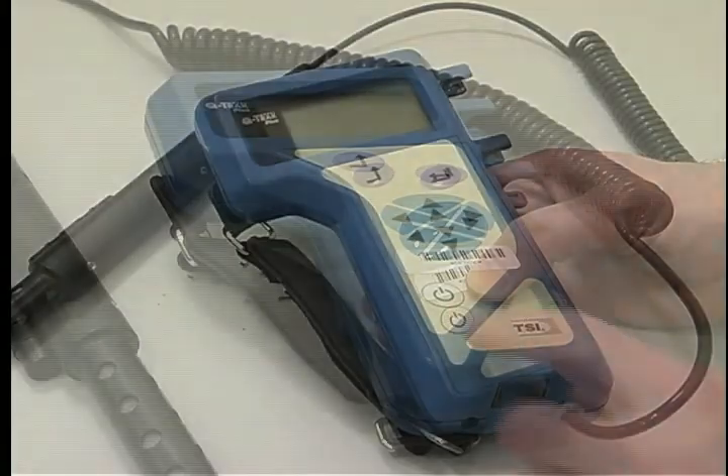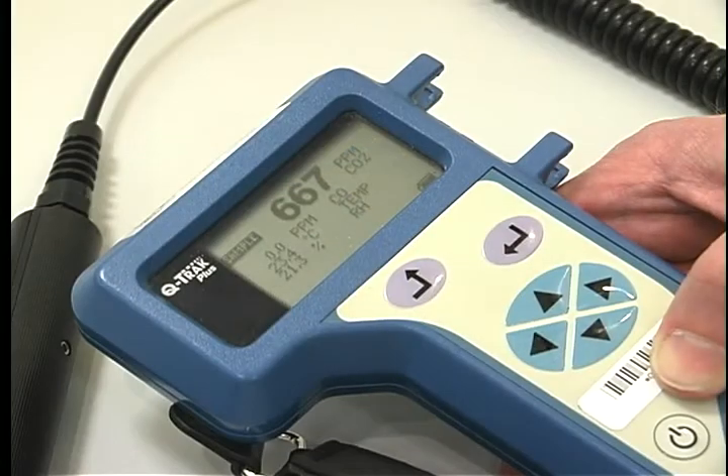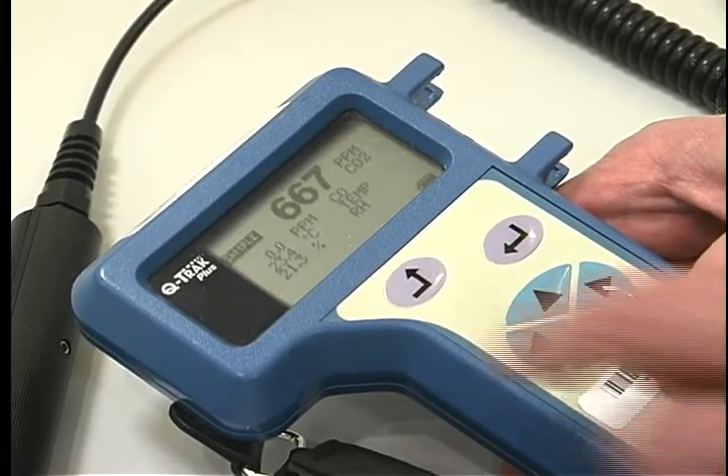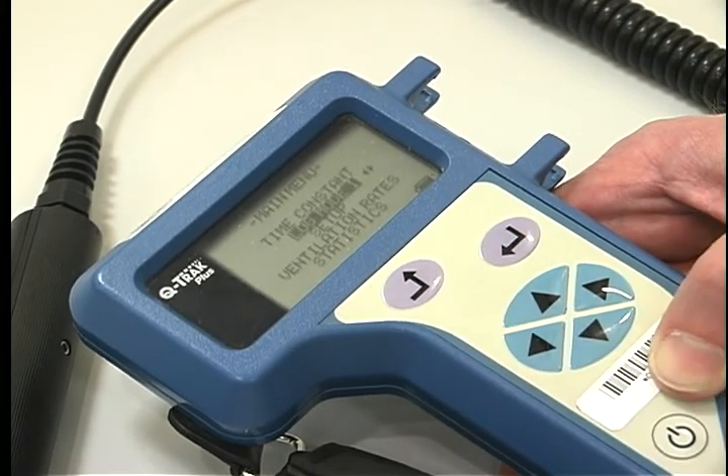Prepare for the survey. Turn the unit on by pressing the on button. To conduct a survey in the continuous data logging mode, push the up arrow button to the main menu and scroll down to log mode 1.